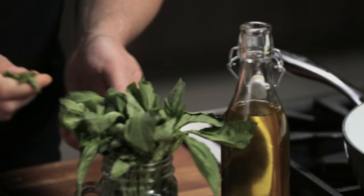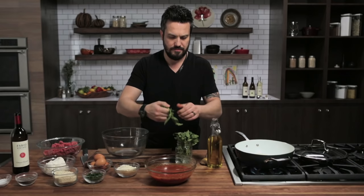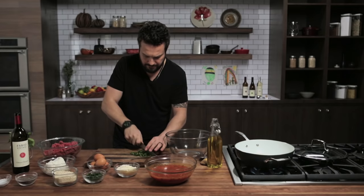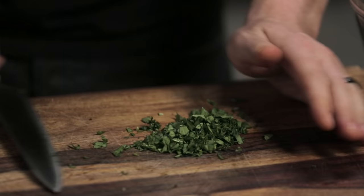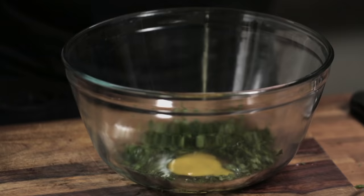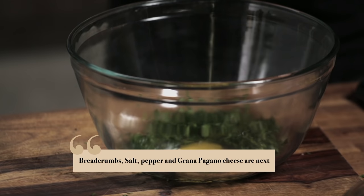Some of the aromatics in my meatball are fresh herbs — in this case, basil. I'm going to give a quick chop to the basil, and parsley, and one egg. The herbs add herbaceousness and freshness — like parsley, basil, tarragon, thyme — and the egg is going to act as a collagen and keep the meat and the other ingredients together.